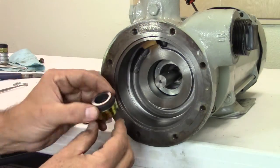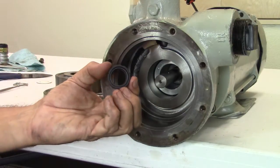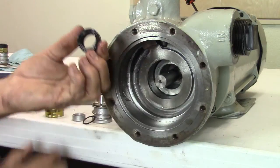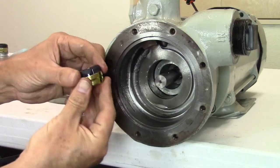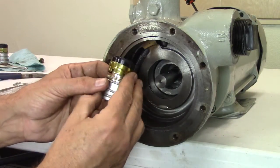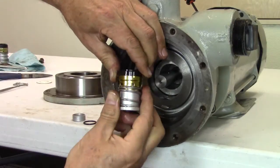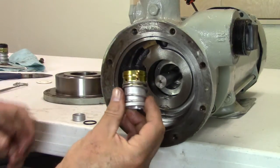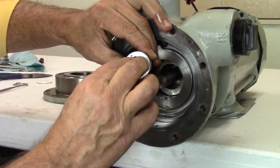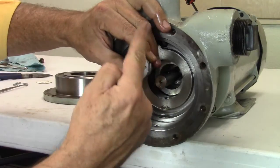The seal assembly will need to be assembled before it can be installed in the seal housing. Remove the carbon from the retainer and apply lubricant to the inner O-ring. Place the carbon back on the retainer. Align the notches on the retainer with the locators on the spring seal assembly and press into place. Next, insert the follower O-ring and the follower into the seal sleeve. Make sure the follower notch aligns with the notch on the seal assembly.